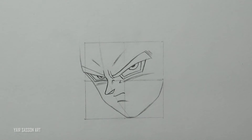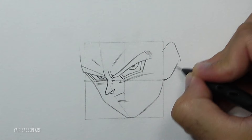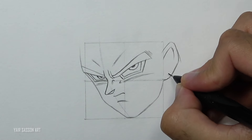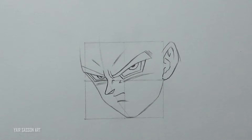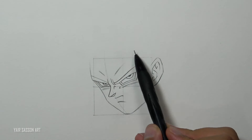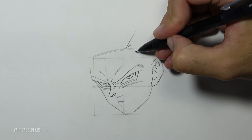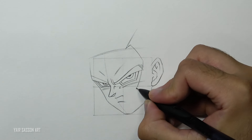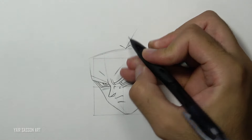Then we'll draw his ear by first starting with the shape and after that adding the details inside. Next I'm going to mark the hairline, and then we'll draw his famous two spikes from the front — they're going to be noticeably bigger than the usual spikes of Super Saiyan 1 or 2.